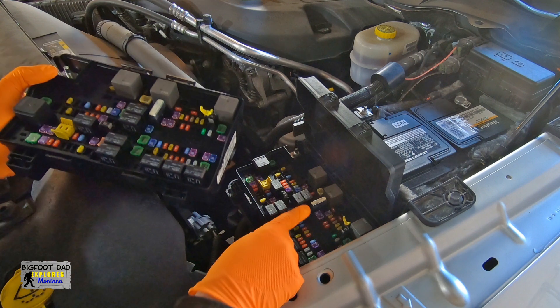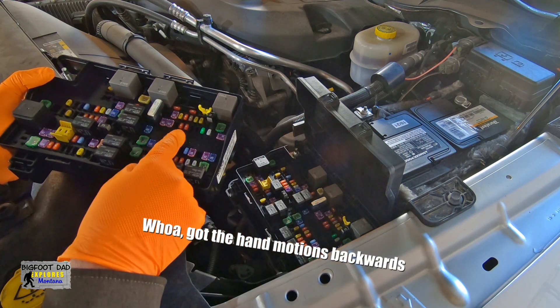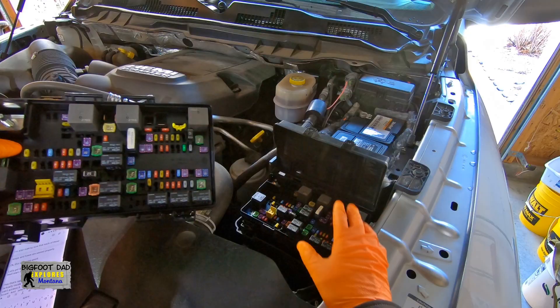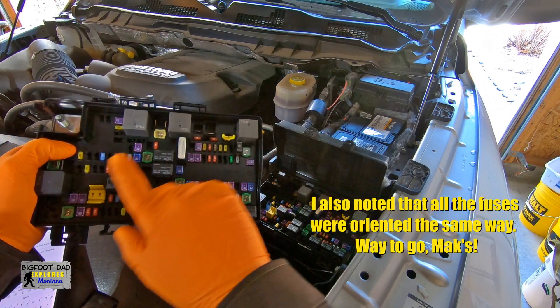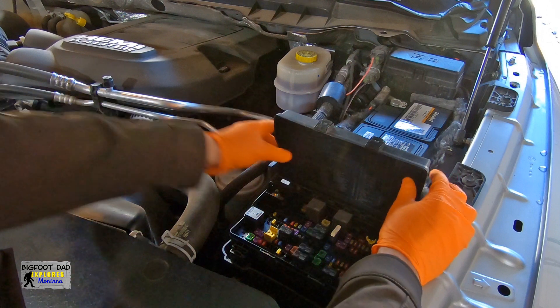Now we're going to make sure that all the fuses are the same between the two units. If this one has a fuse that the other does not, I'm going to go ahead and place the fuse from this box into this one. I carefully compared the two TIPMs, and it does look like all the fuses are in the exact same places. So let's go ahead and remove the old one and get the new one in.